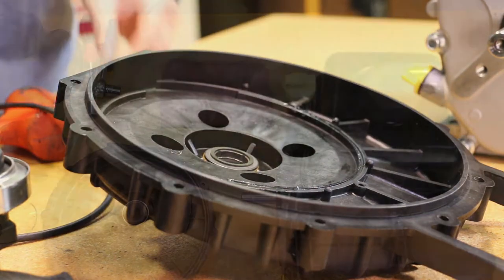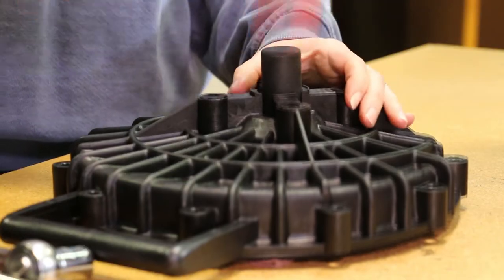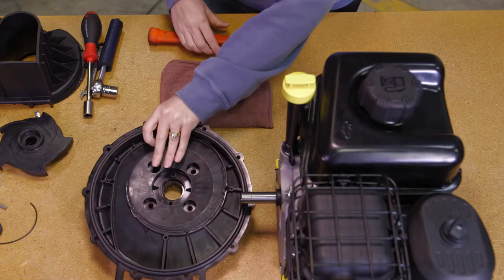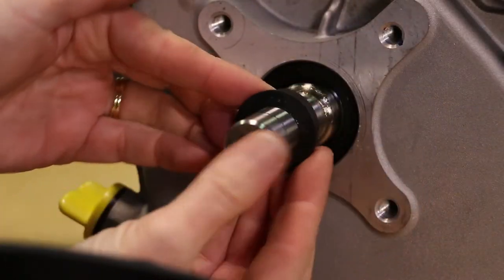Remove the carbon seal half from the rear bracket. This may be done by using a round object such as a wrench socket and tapping it gently with a hammer. The seal is very fragile, so be careful not to crack the seal if it will be reused. Now remove the O-ring from the seal. Remove pump slinger.